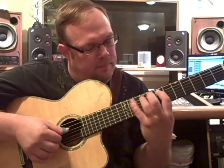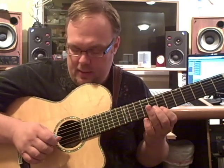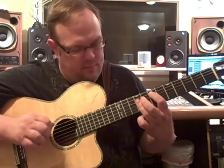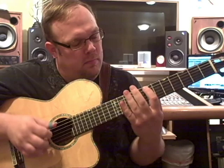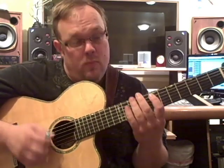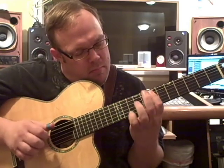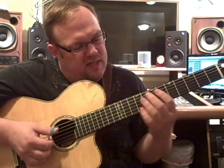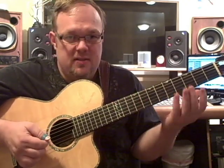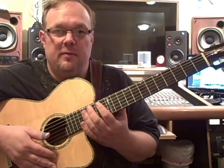Watch it again slowly. Pull off. And now three upstrokes again in a strumming motion. Now this extra note — we can play that note, but it's really unnecessary. It's a real quick note, so it's not necessary really. We can, but we don't have to.